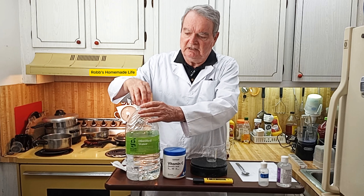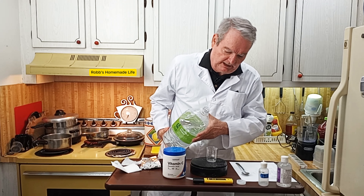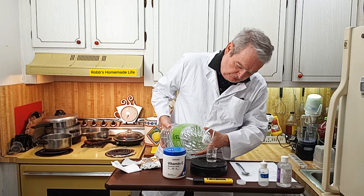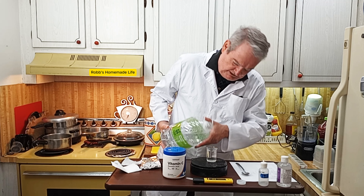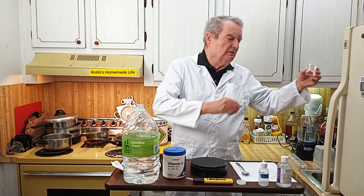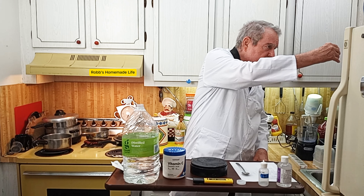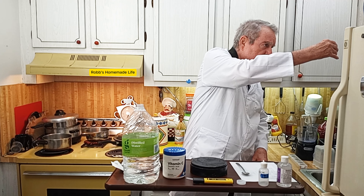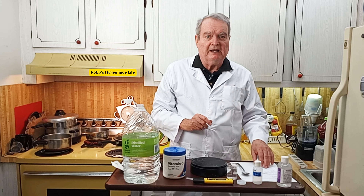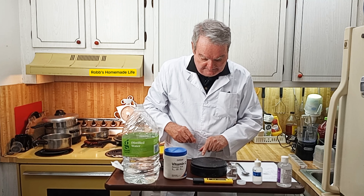I'm measuring out 50ml now. If you don't have a scale or a volumetric beaker or cylinder, you can just use a measuring spoon — 10 teaspoons equals about 50ml. When measuring out the five grams, that's one level teaspoon, so that would be very simple to do. But since I have a scale here I want to see how accurate it is.